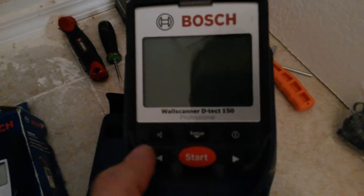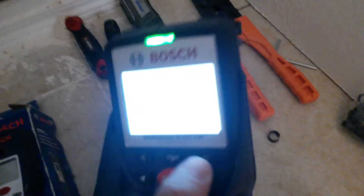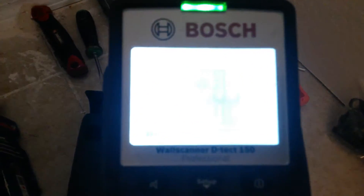I got this other one over here, the Detect 150, which is an advanced imager or stud detector. This review is going to be of this lesser one here. It works okay.